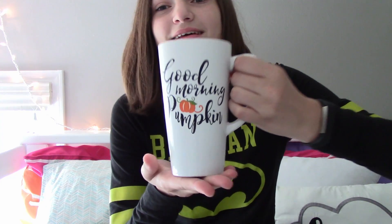And I have a really cute mug here to share with you guys. It's kind of like a blend between a mug and a coffee cup. It's got a nice lid so I don't spill everywhere, cause I'm known for doing that. And it's so cute cause it's fall themed — it says 'good morning pumpkin.' You guys, that is adorable.